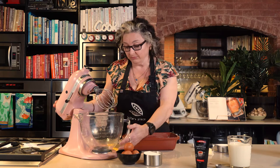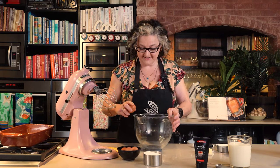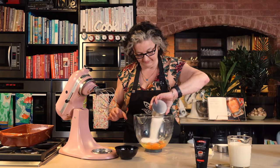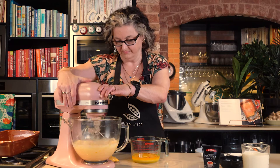While that's melting, I'm going to get the eggs and the sugar into my bowl and whisk those up. We've got four eggs and a cup of sugar. I'm going to whisk this until it's pale and creamy. You can see they've gone beautiful and thick and fluffy — that's what you're looking for, that pale creaminess.